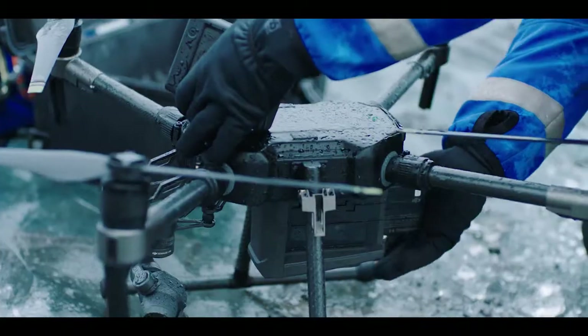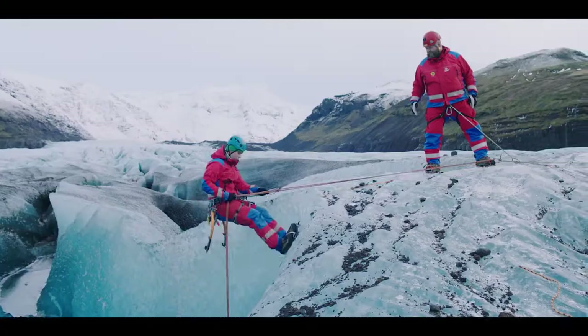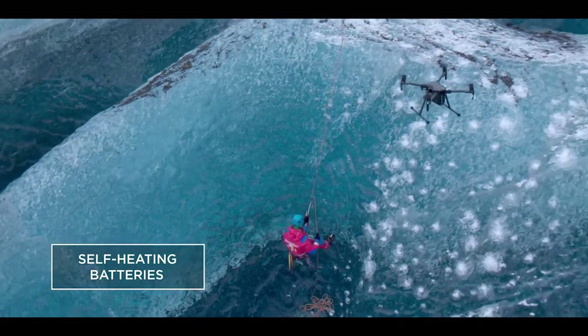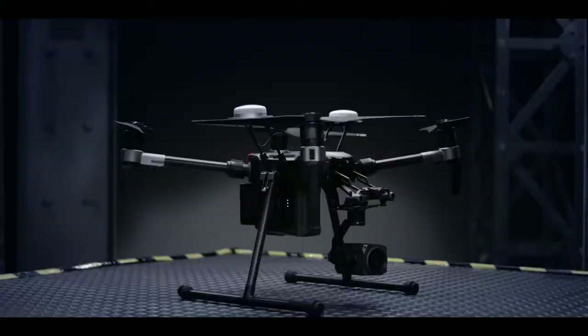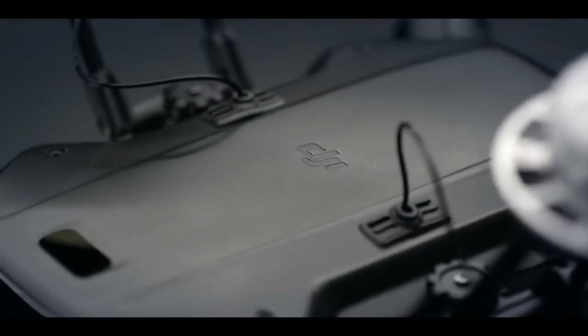Two batteries provide power redundancy that ensures reliable operation in a wide range of environments, and a self-heating function keeps them operating even in sub-zero temperatures. The M200 isn't just tough — it packs a big brain behind the brawn.